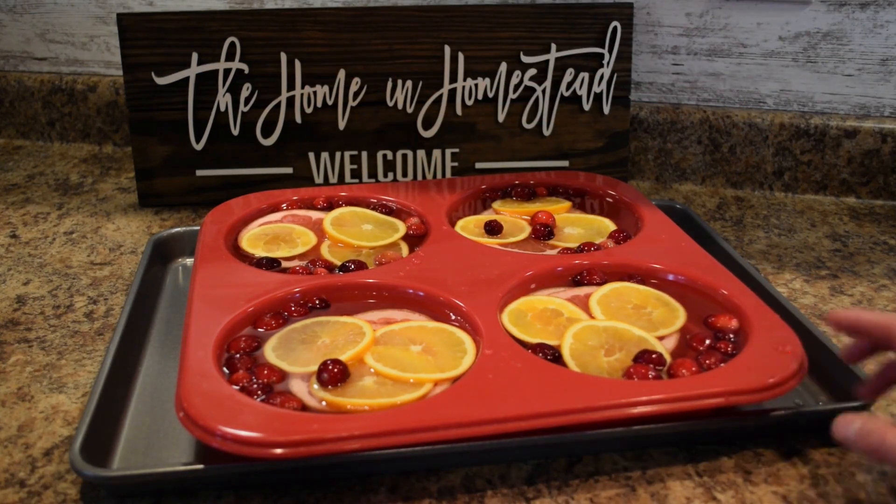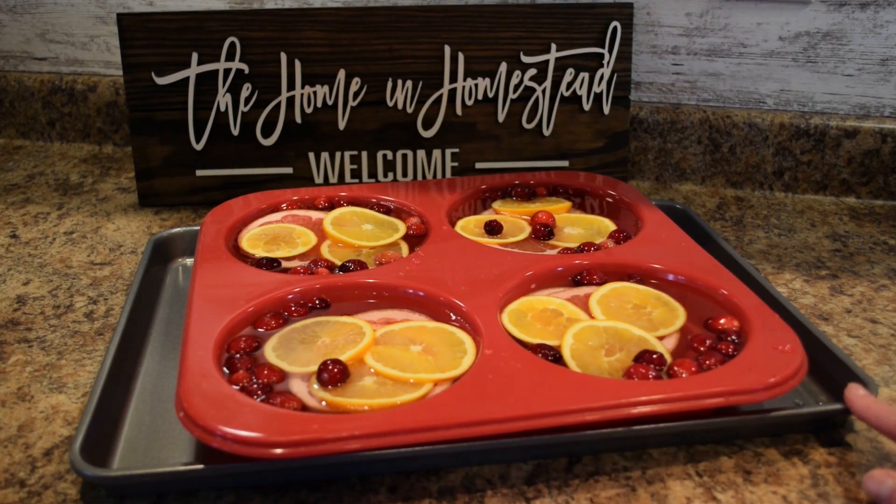Since this is a silicone pan, I have it on a rimmed baking pan so the silicone reservoirs have a sturdy base for putting this into the freezer. I like to make this at least two days ahead of time — one, just to get it taken care of and out of the way, and two, to make sure everything is nice and solidly frozen for our punch. Let me put this into the freezer, and then I'll show you the ingredients I like to use for making my holiday punch.